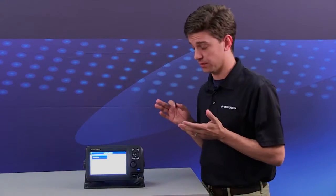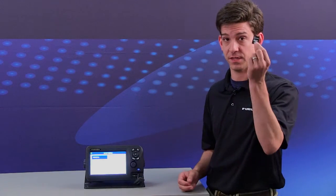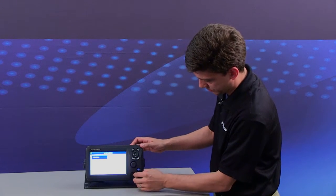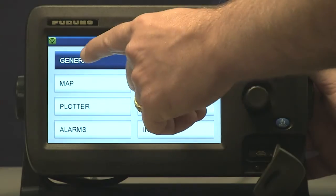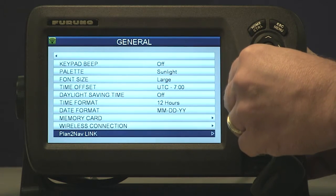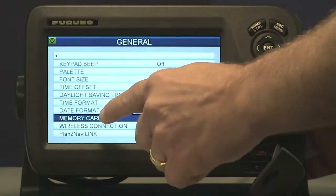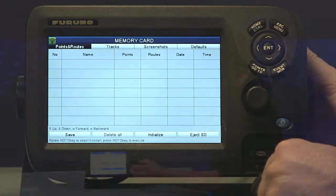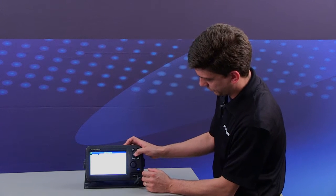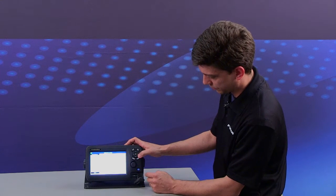Now once we've saved the screenshot to the internal memory we can save it to an SD card like this one. First, we're going to insert the SD card in the machine and then go into the main menu, go to general, and scroll down to memory card. Under memory card, what we're going to want to do is initialize the card first.